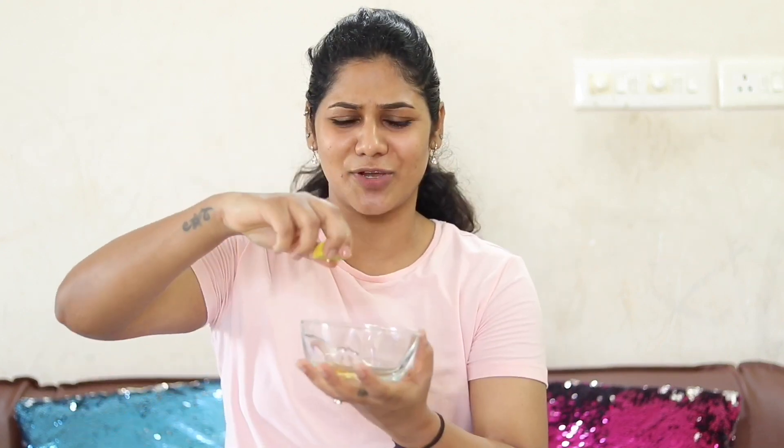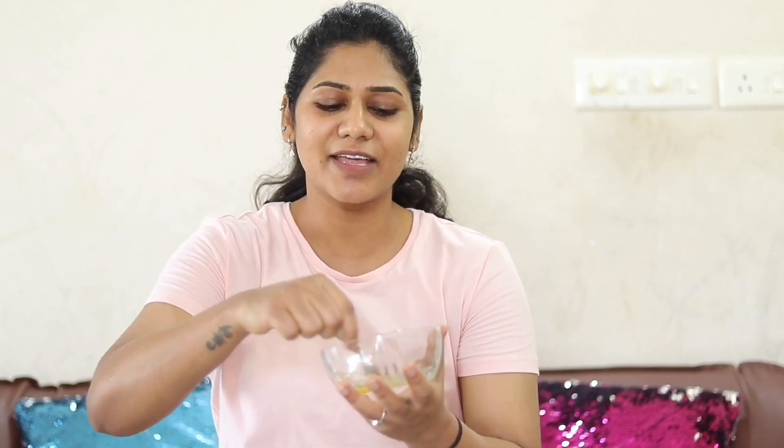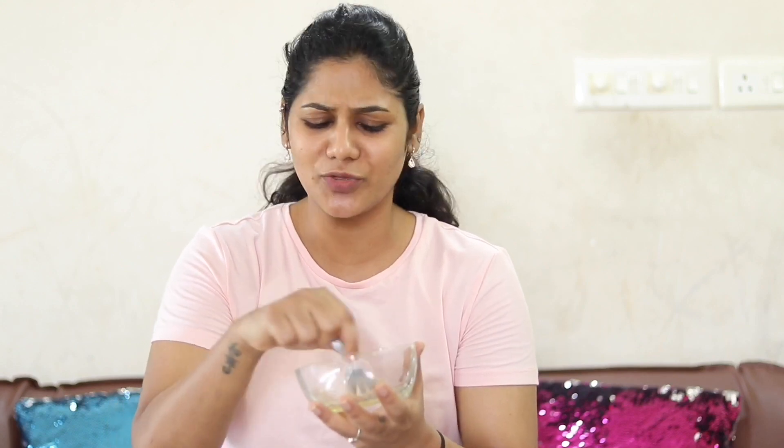What do you want to do with that? With olive oil. Take a small spoon — just a few drops, not half of it, but a little. We don't need too much. This is a nice mix. This is the face pack.